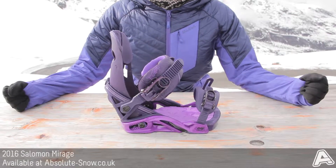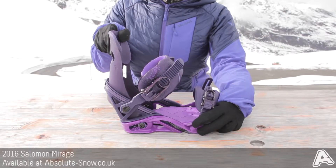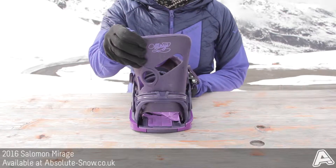Here I've got the 2016 Salomon Mirage binding. This is an all-mountain binding with a shadow fit and composite 30 construction. It's got a medium flex and the Mirage high back.